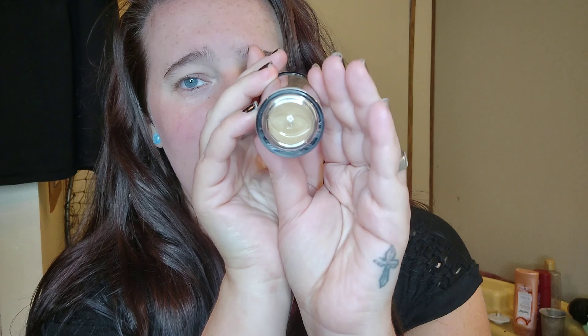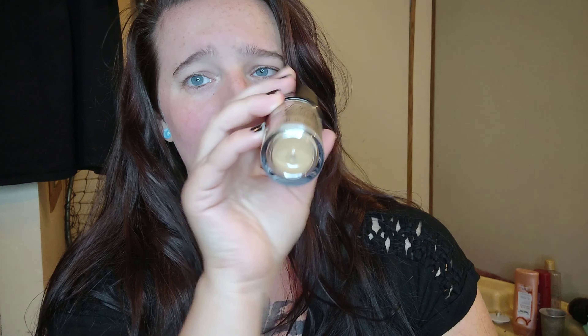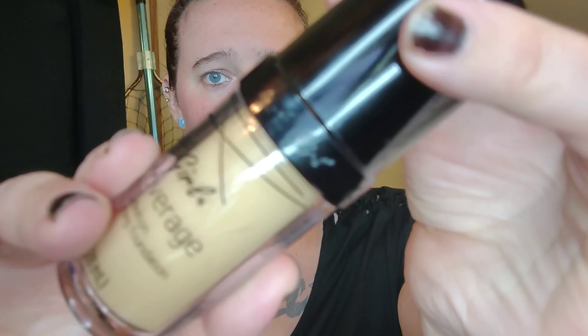It's the LA Girl Pro Coverage HD — which is high definition — long wear illuminating foundation. I saw this and was like, why not pick it up, because I haven't bought a new foundation in a very long time and my e.l.f. one is starting to run out. The bottle is about the same size as my hand — it's 0.95 fluid ounces, which is 28 milliliters. It was like two or three dollars.